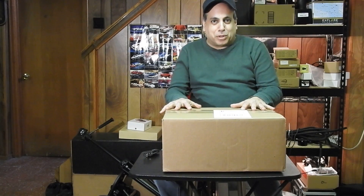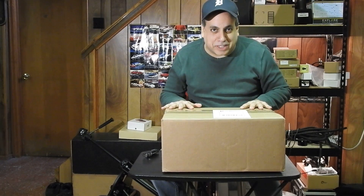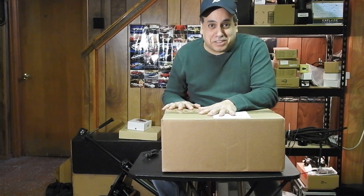Hello folks, I am so excited — I have got a new telescope to play with, so let's not waste any time. Let's see what's in the box. I can't wait to open this up.